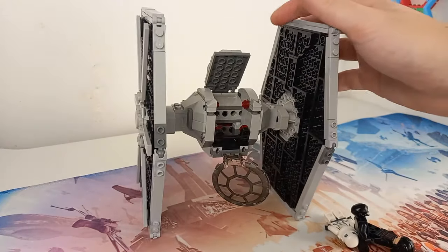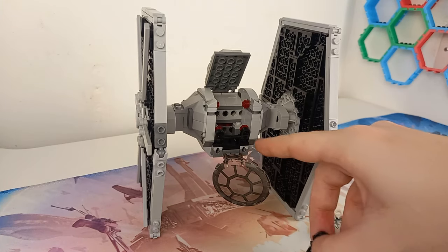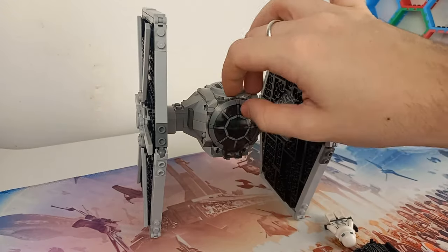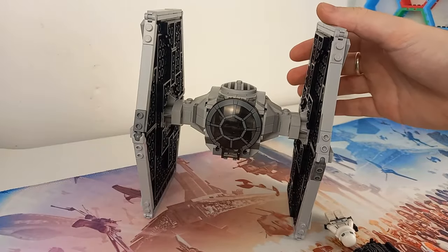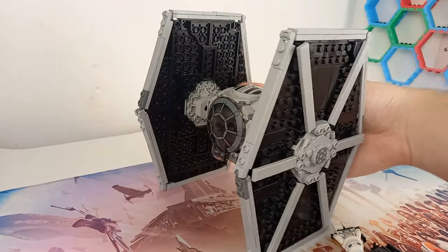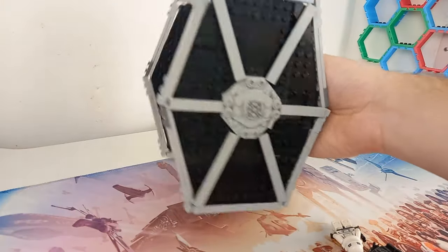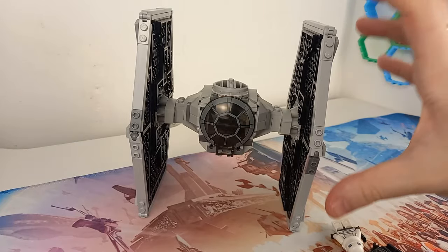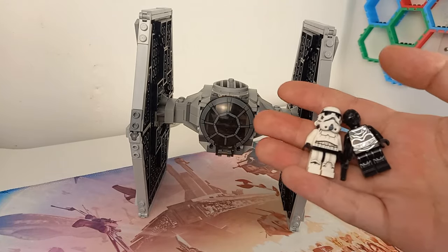Perhaps it's the new molds in newer sets. This Tie does come with a cockpit — pretty much the only playability — and we also get flick-fire missiles on the bottom. These are the newer long green laser bolt pieces that I now have way too many of. You can swoosh this Tie around; it's smaller and not as fun to swoosh, but if you're a child and this is two times the size of your head, that will be pretty fun.